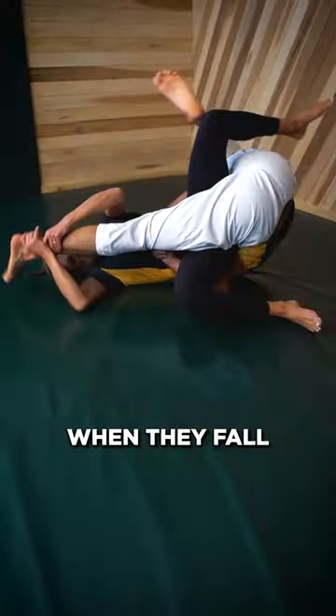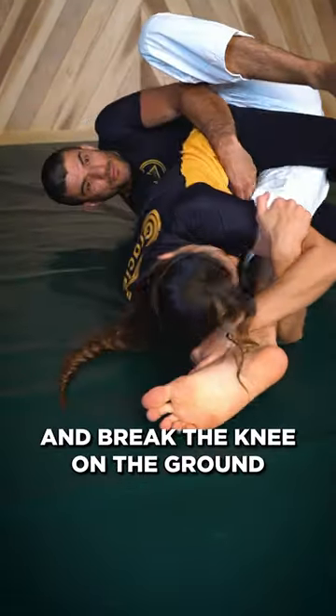Break the knee if you want, and then get to safety. If they pull you to the ground when they fall, no problem — just keep the leg, adjust the grips, and break the knee on the ground.